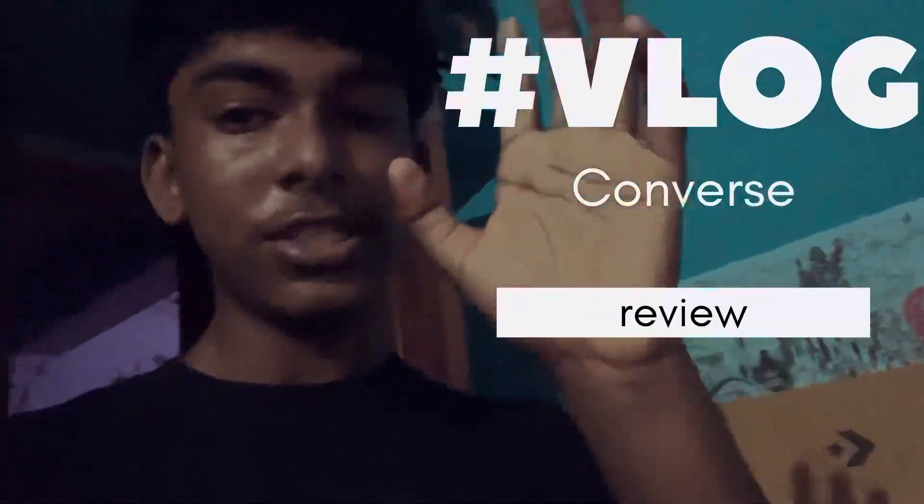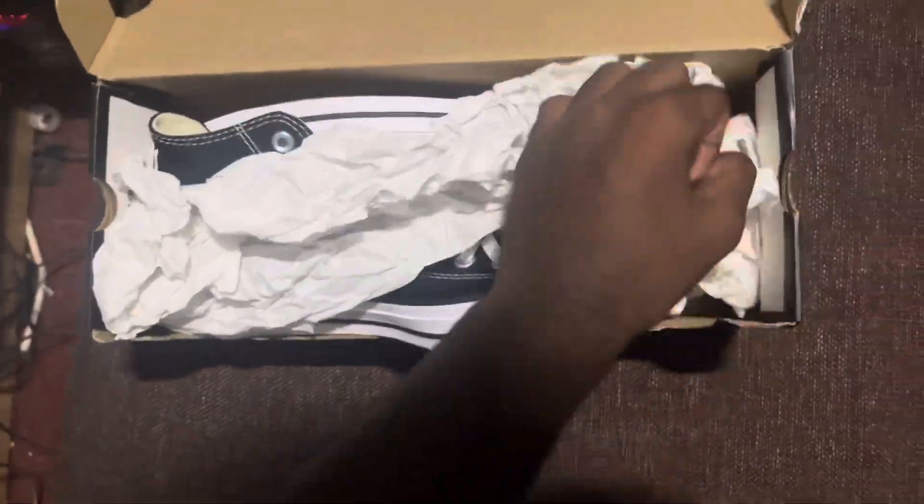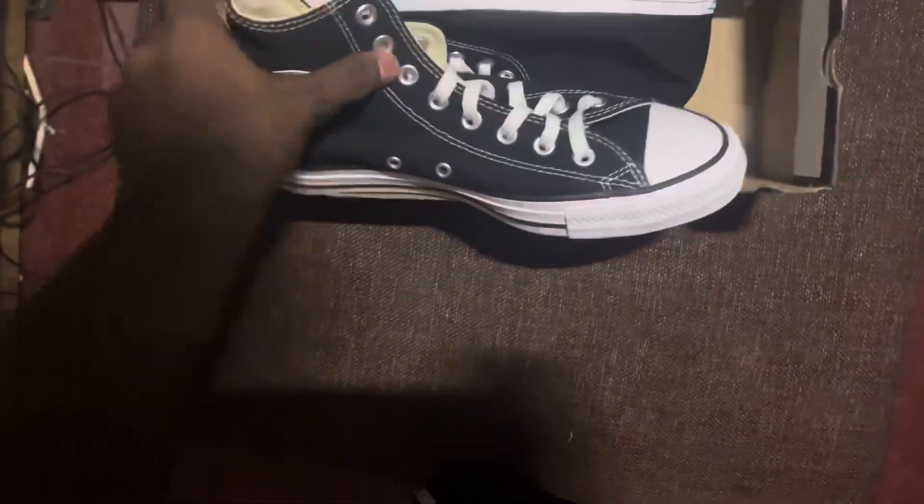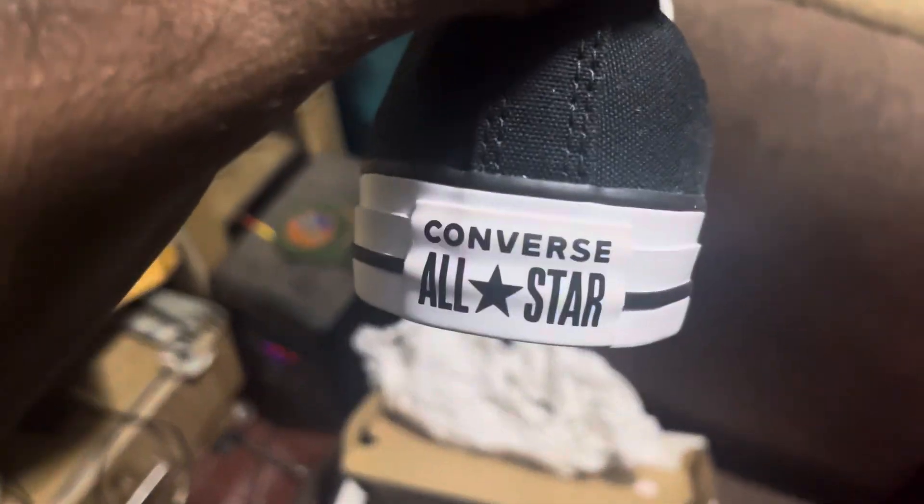So guys, I want to support all of you today. I want to unbox this Converse Chuck Taylors.